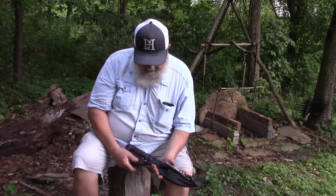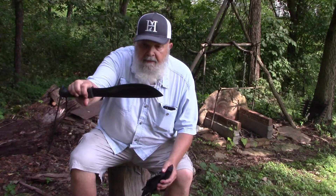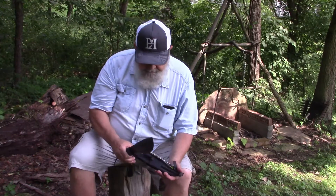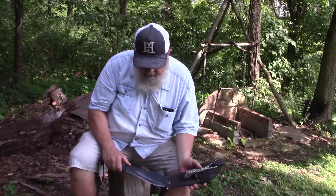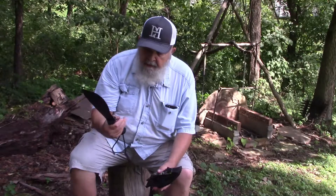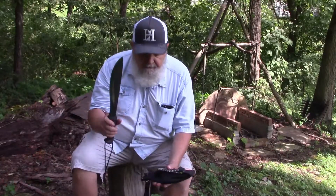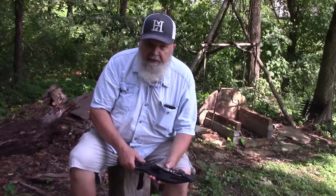I didn't go quite that far. But I did have my K-Bar Cutlass that I've had for a good while. It's got a lot of good use out of it, holds a pretty good edge. It's a nice chopper, stout enough, a fairly heavy blade, with a nice rubbery grip. I kind of like it — I love the knife. And Dave has one of these too. Of course Dave has just about every machete and big knife known to man.